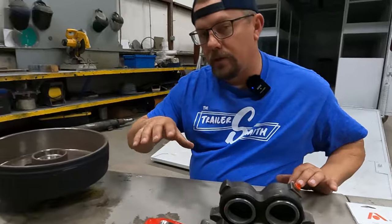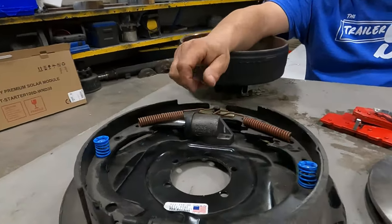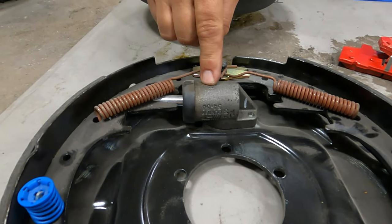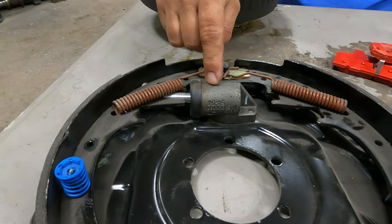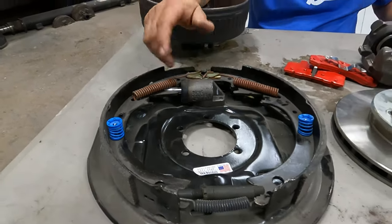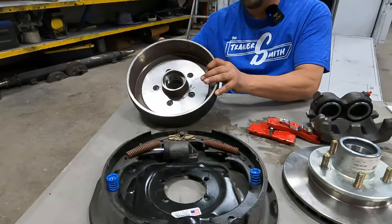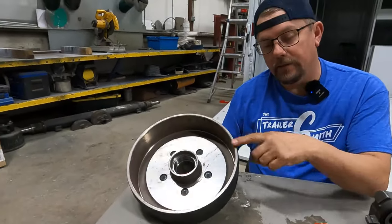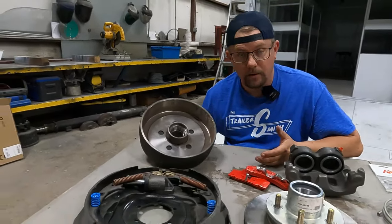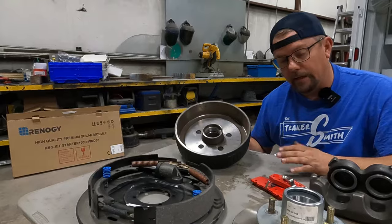If you don't have the disc setup, you're going to have a drum setup. This is a hydraulic brake shoe assembly or brake shoe backing plate. This is the wheel cylinder — a replaceable part, though most of the time you replace the whole assembly; it's about the same money. And this is the drum. I will tell you, this is a 10-inch drum and a 12-inch brake — this will not fit on there no matter how big of a hammer you own, but it's what I have to show the same concept.